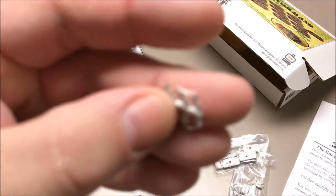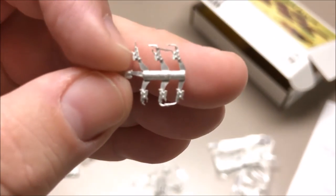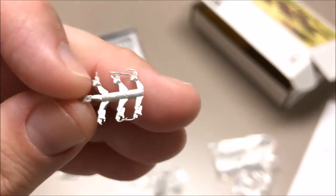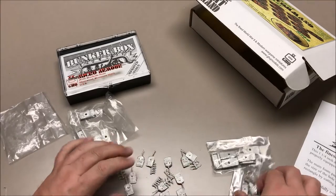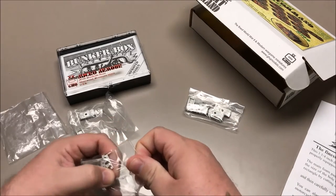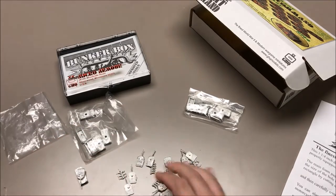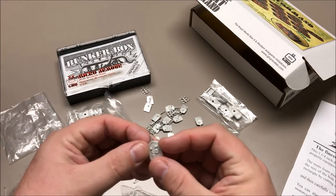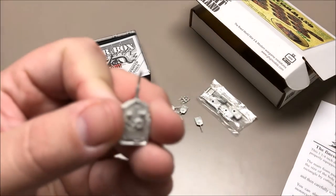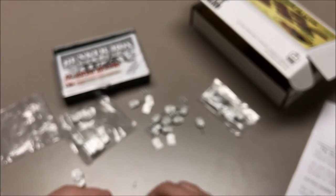Got a bunch of these little tiny machine guns. I'm sure there are people that attach these to their models but I don't think I'm going to be one of those people — they're just too small. Whatever anybody wants to do is cool. Let's look at these smaller vehicles. Some of the barrels on the turrets are a little bent, but I don't think it'll be hard to straighten them out — just a little push and shove and they'll be fine.